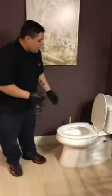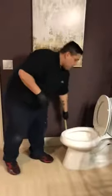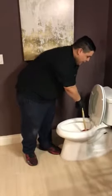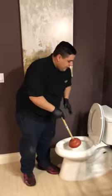First you want to come over here and take your toilet seat and lift it up. Then grab a plunger, which you should have. Come down into the toilet, find a good suction, and plunge in and out. In and out, release, and it should flow down.